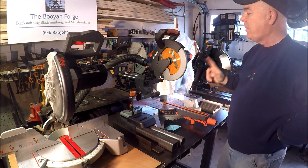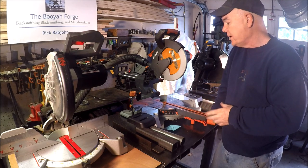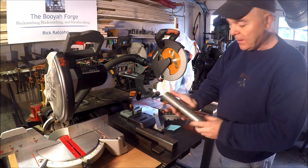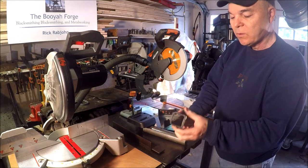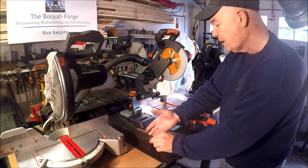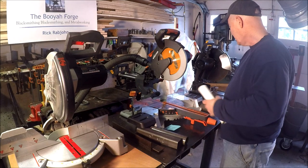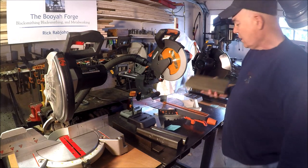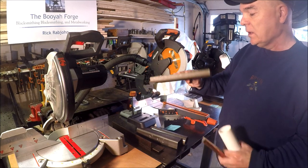The cool thing about this saw is that it not only cuts wood but it cuts a multitude of materials. It'll cut mild steel — we've got a piece of two-inch round stock and two-inch square tubing here, certainly eighth-inch flat bar. It'll also cut plastic, PVC tubing, copper, aluminum, and some of this composite decking material. It'll cut it all.